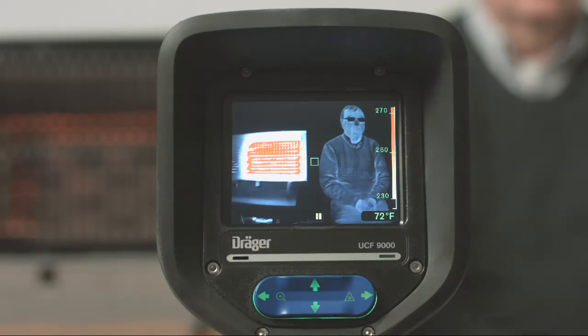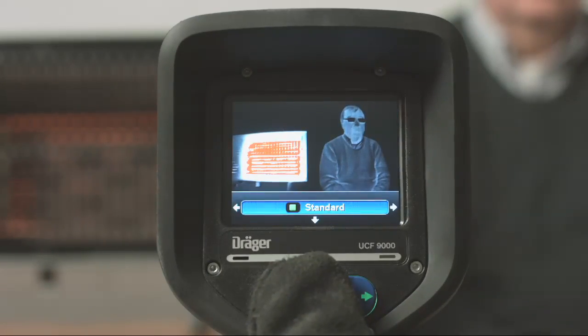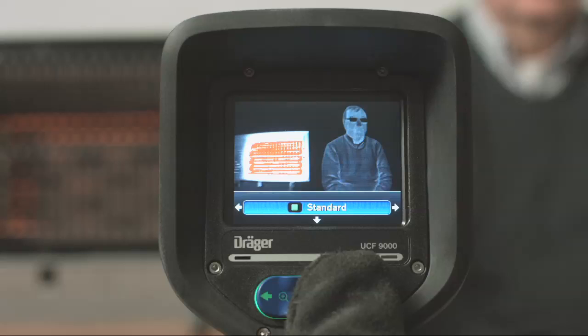The next mode is Person Mode. The Person Mode enhances image details on the cooler objects in the scene to help clearly identify victims. For example, if a firefighter or victim is next to a high heat source, the camera operating in Standard Mode might automatically switch to a higher dynamic range for a better view of the heat source.